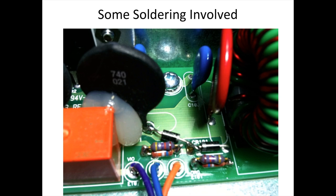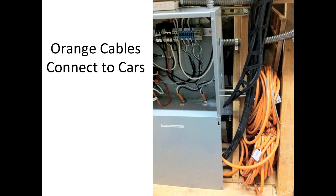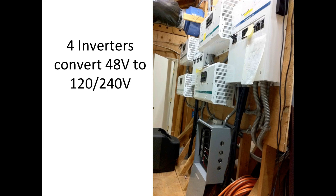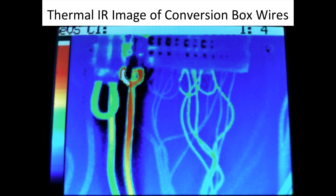So it required some soldering, and on the side here are the voltage converters. The orange cables are big extension cords that connect to the cars. These are the inverters that it feeds into. That's the plug inside the car that I hook up the extension cords to. A little thermal infrared to make sure that the wires weren't overheating.